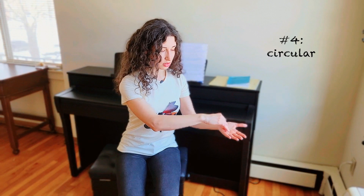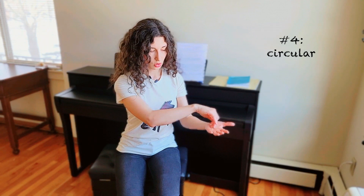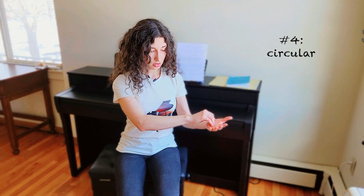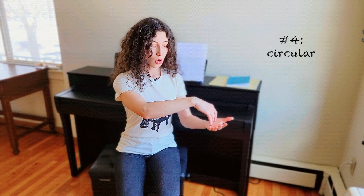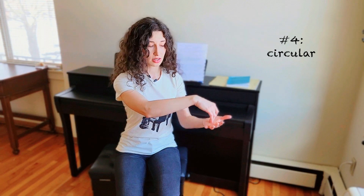Movement number four, last but not least, is a circular motion. Circular motion is in a way a combination of down-up and sideways. It's easiest to show like this: put one finger down and draw circles with your wrist — all the way up, all the way down, very, very flexible. This is the circular movement. Look — down, then slightly sideways, then right, then left, then up. The only difference is that here we don't fully lift; we don't fully release the key. We have to go down again, and there is our circle, completed after we go down again.